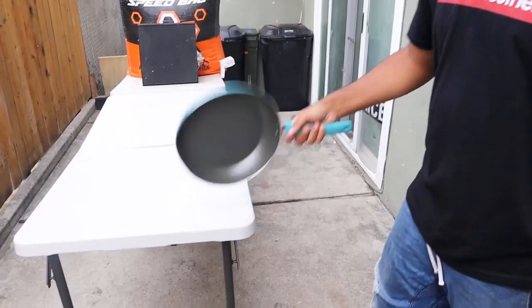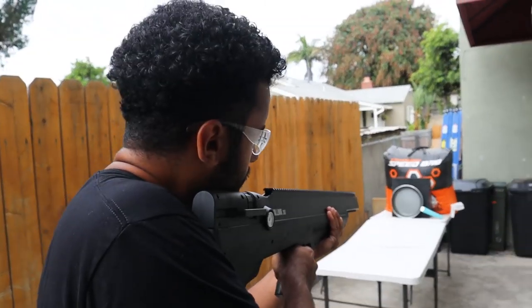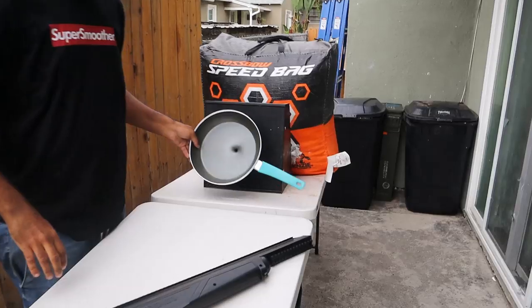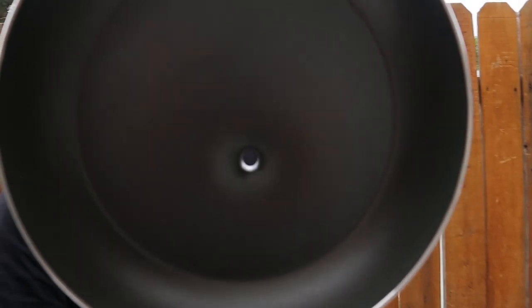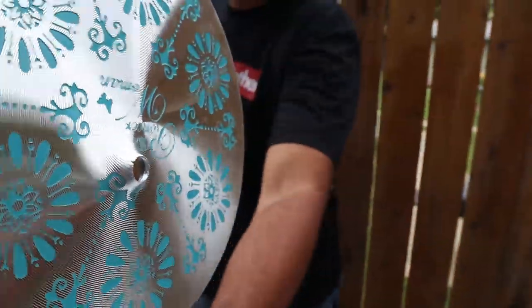If you haven't been convinced on the strength of this yet, right here we have a cooking pan. We're gonna go ahead and put that there and give that a try. Three, two, one. Oh my god. Like I said, if you were still questioning the strength on it — that's a perfect hole. Wow. So that's what we're working with today. Let's shoot some satisfying stuff — I am very excited.